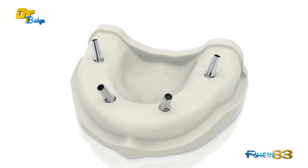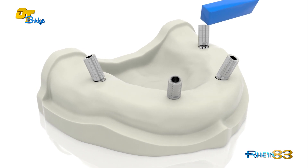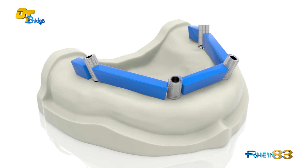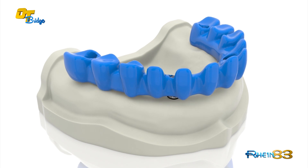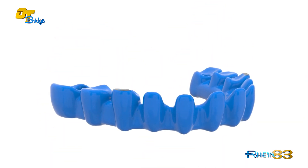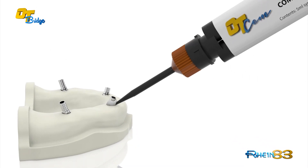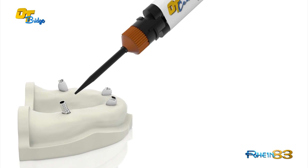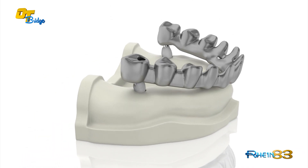Place the castable sleeve over the extra-grade titanium abutment. Connect them with a wax-up technique and cast. Bond the cast structure together with the OT-SEM after the porcelain is completed, or it can be bonded immediately if covered with resin or composite.